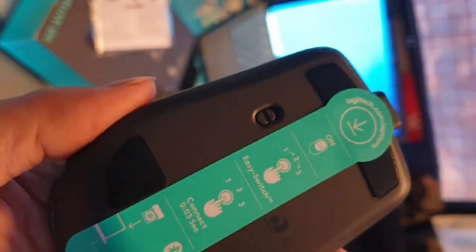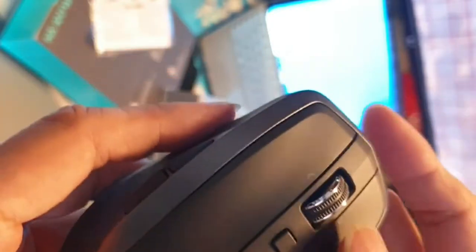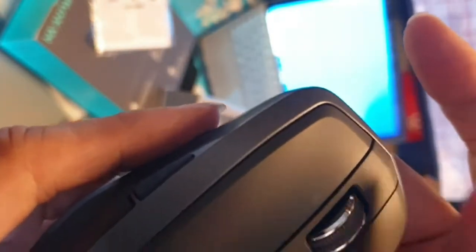You can turn it on and off. There's a device switch button — you can connect up to three devices. There's a back and forward button that you can customize depending on the software. There's also a scroll wheel — you can middle-click and hear the click sound.